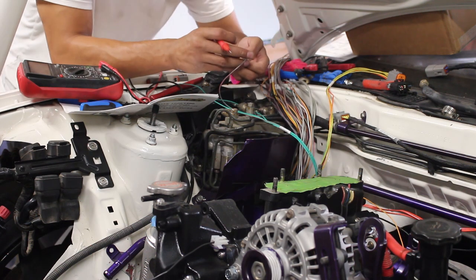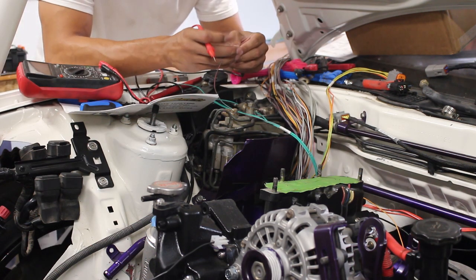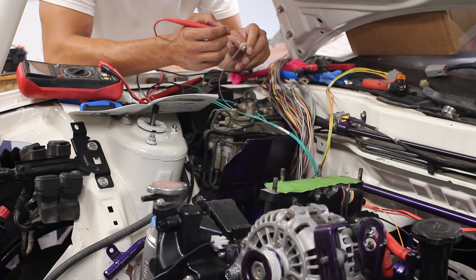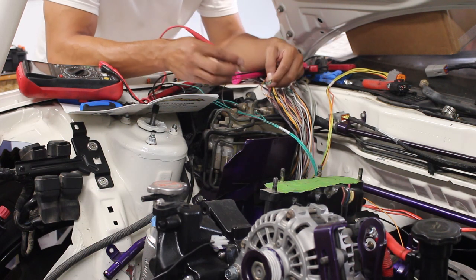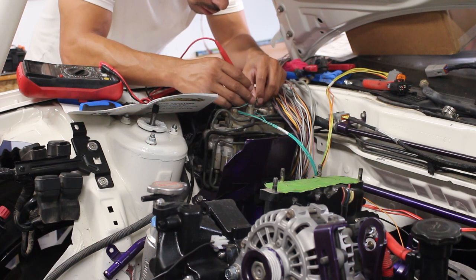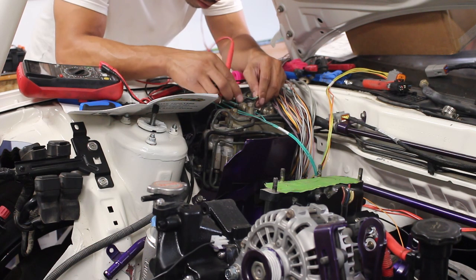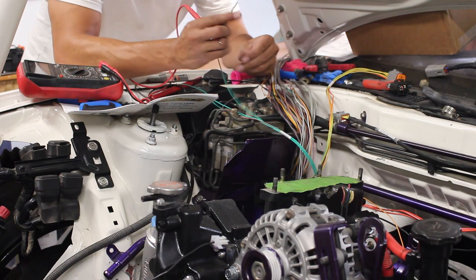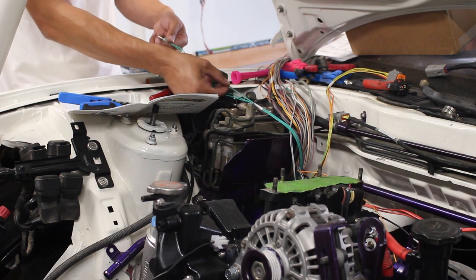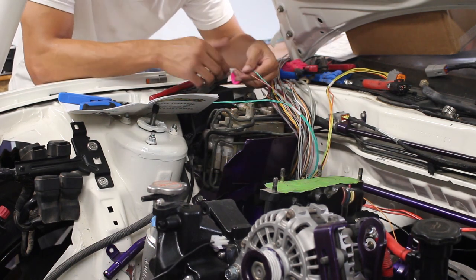What I'm doing here now is just verifying that the connections are good. Let's take the tip of the terminal — I guess that doesn't help. It's a solid green.